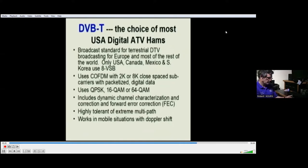DVB-T uses either 2,000 or 8,000 closely spaced subcarriers carrying packetized digital data, and it uses three possible modulations: QPSK, which is purely 90-degree phase shifting, or two levels of quadrature amplitude modulation which is both phase shifting and amplitude modulating. DVB-T includes pilot tones in the 8,000 subcarriers, and the receiver uses these pilot tones to dynamically characterize the channel and determine its impulse response. It then deconvolves out the signal, eliminating echoes that would have been seen as ghosts on analog TV.